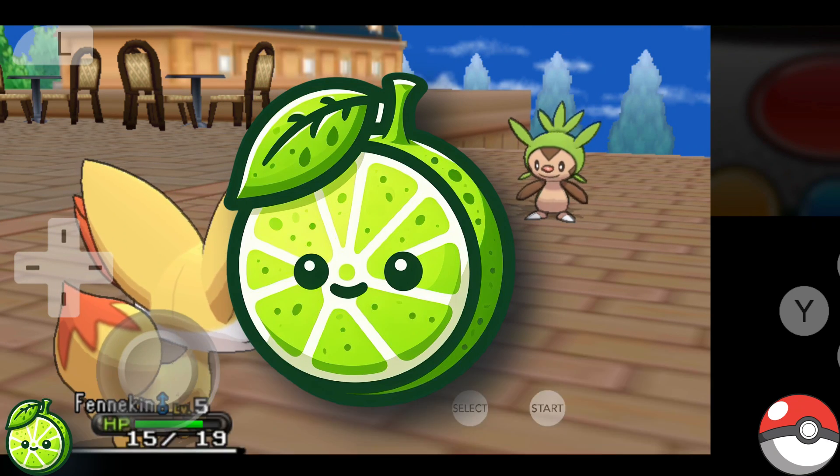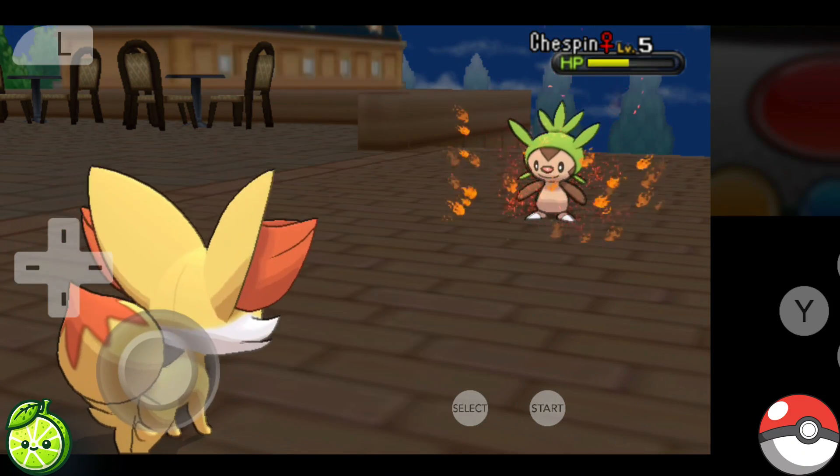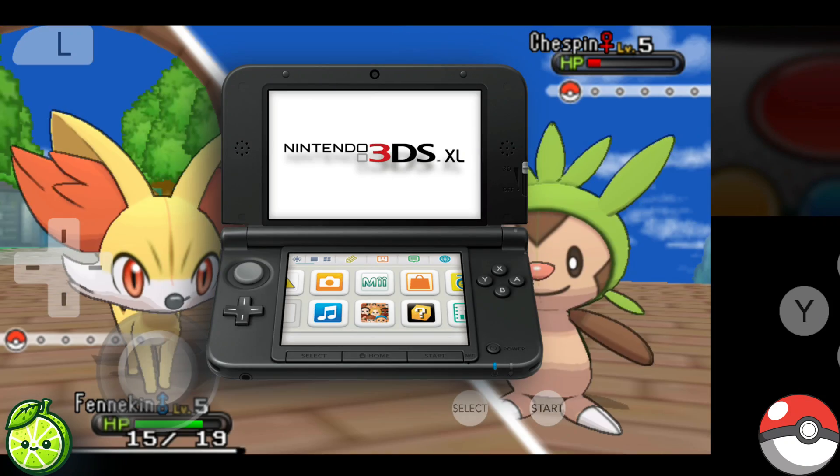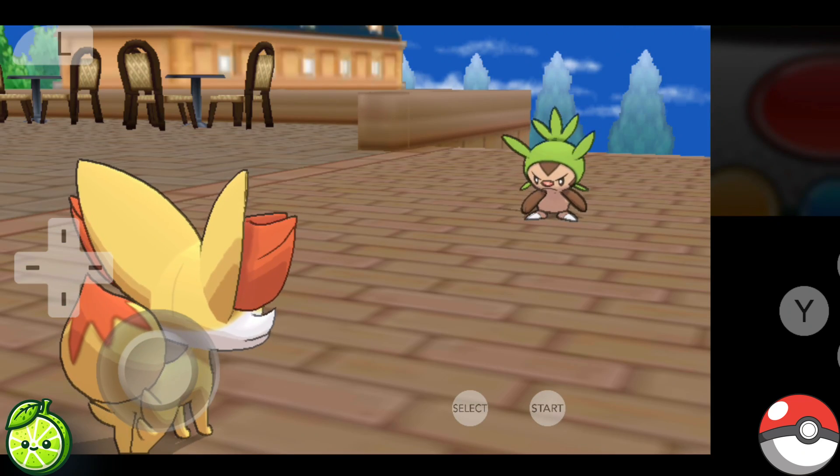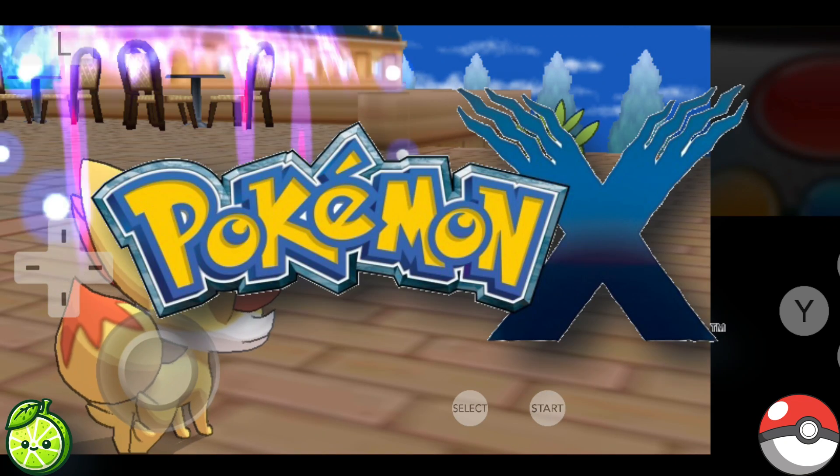So, what's Lime, you ask? Lime is an emulator that lets you play Nintendo 3DS games right on your Android device. It's perfect for those of us who want to enjoy classic games like Pokémon X wherever we are.